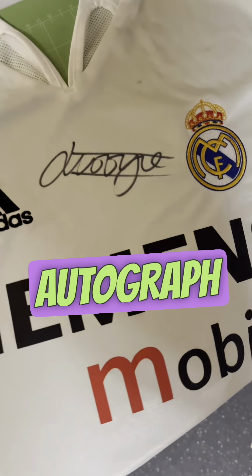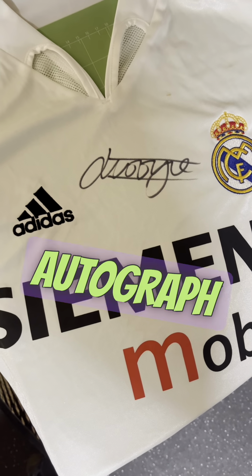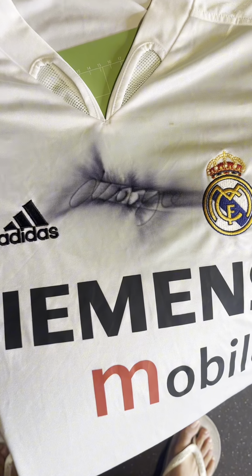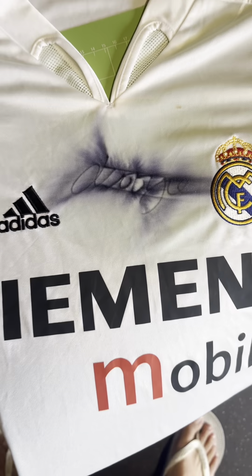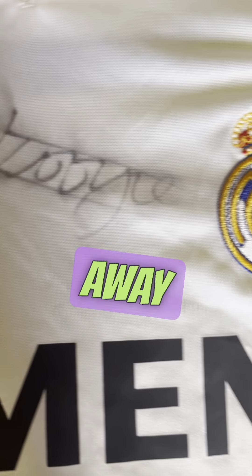Here we are back with another autograph removal. This time it's Jonathan Woodgate from his time at Real Madrid. This autograph will be about 20 odd years old. After the first application of the MK15, you can see it's bleeding away nicely.